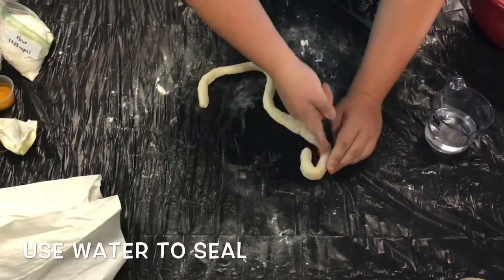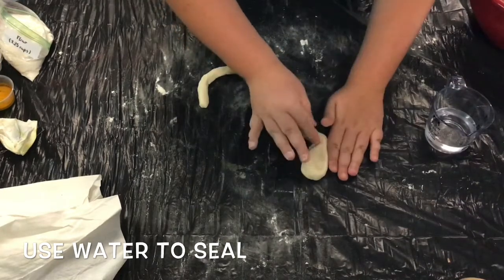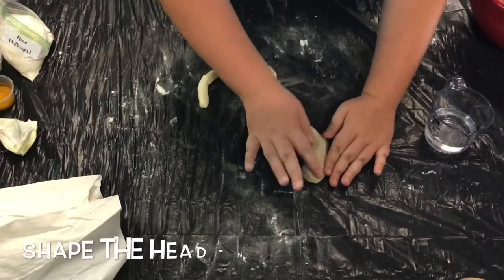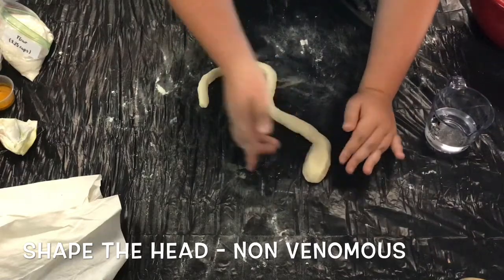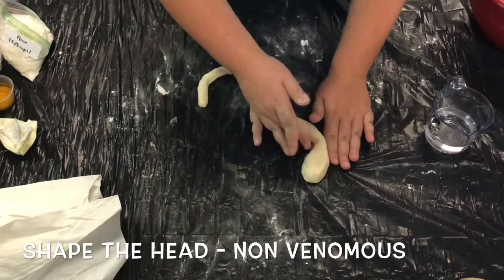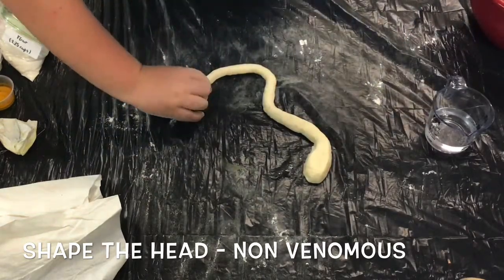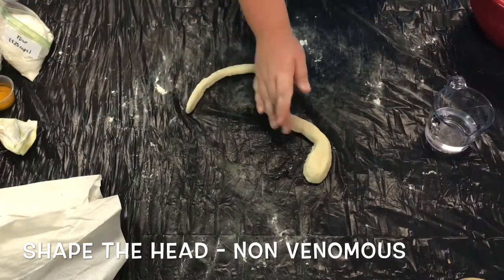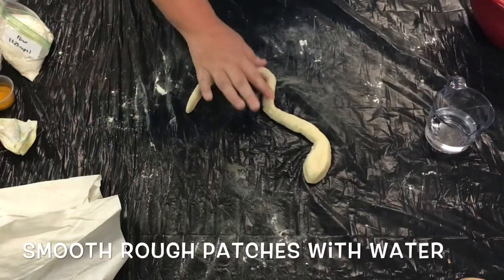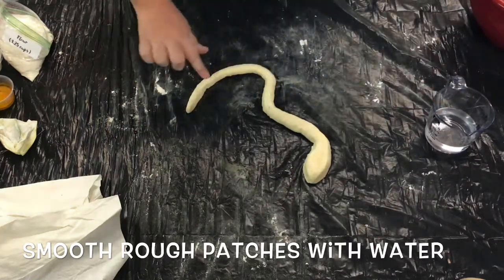Go ahead and use water on one of your fingers to make the dough sticky again. Then press the dough onto itself and start sculpting the head of a snake. This first snake we're going to shape its head into that of a non-venomous snake. Non-venomous snakes don't have the venom sacks like venomous snakes do, so their heads look a little bit more like an egg. Go ahead and use a little bit of water on your finger to smooth down any large rough patches or bumps along your snake's body.